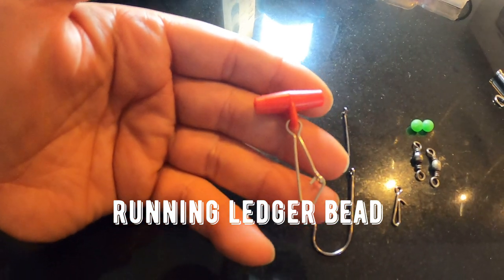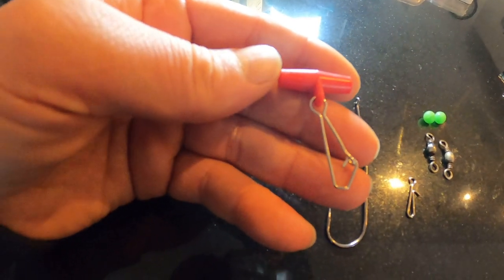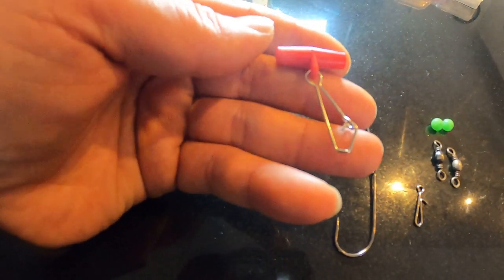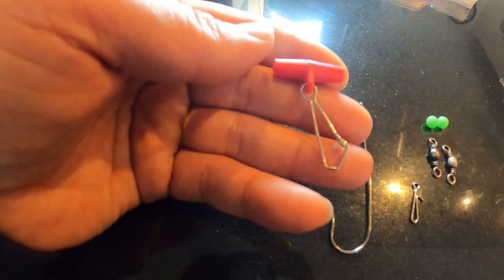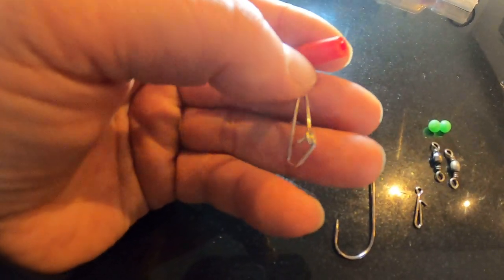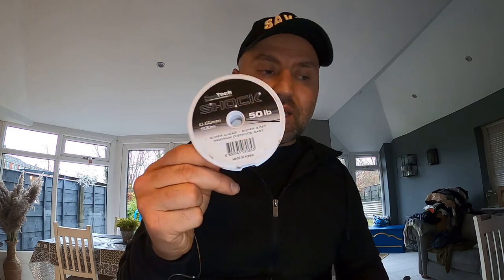I've got this ledger clip, but I don't recommend these for anyone using from the shore — these are good off the boats. I've been using these last season but they tend to snap when you cast. First, you're going to tie up the rig body. This is what I'm using at the moment, but I have ordered some Astroline as well, which I haven't opened yet.